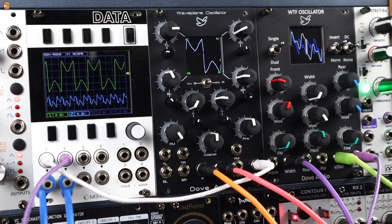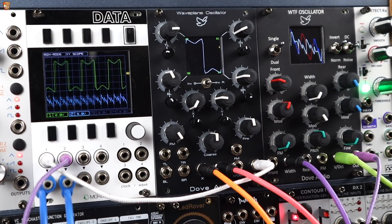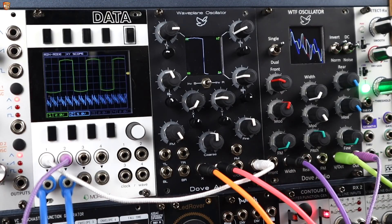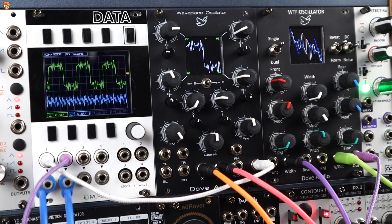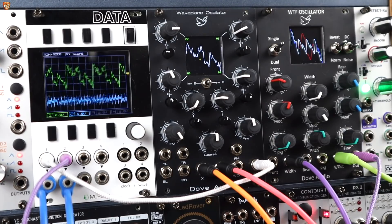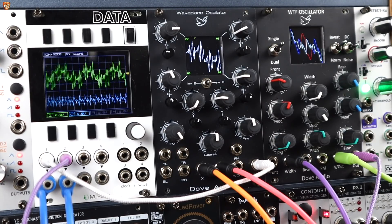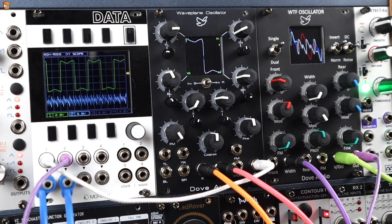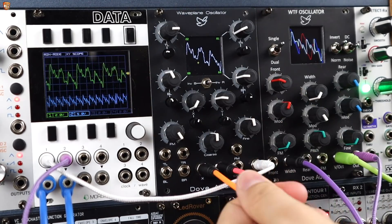Now I'll reach over and mute some of the other parts going on. Here's just the Waveplane Oscillator part, with an absolute ton of reverb. Let me just pull that out — there's no more send amount to that reverb, so as that reverb fades down, here's just the dry sound of the Waveplane Oscillator. Pulling out my modulation...